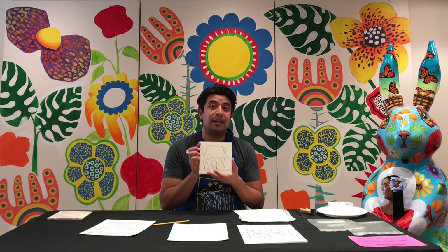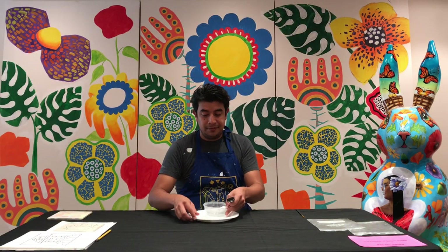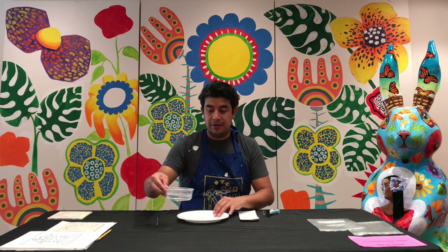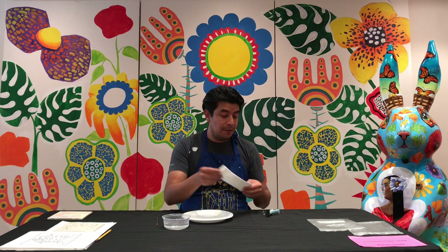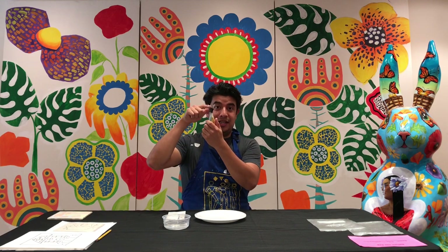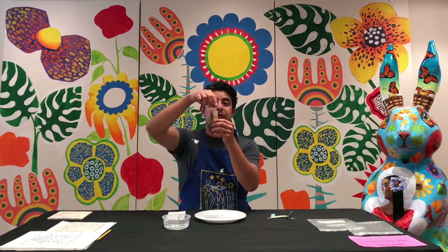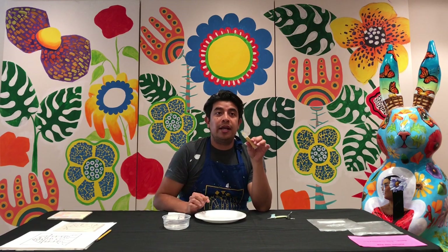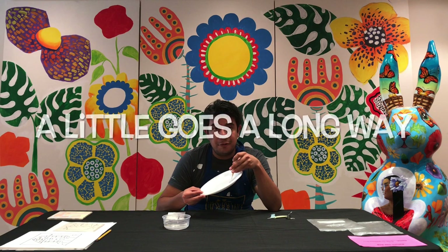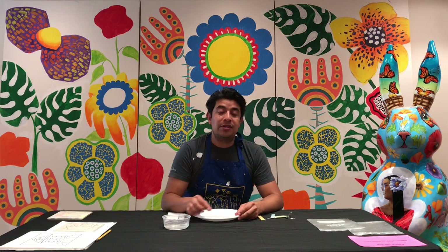The next thing we're going to talk about is how to use the glaze — how do we paint our tile with glaze? You should have received a styrofoam plate and a paintbrush. At home you can use a cup; fill it with water. You also have glazes that came in little tubes with a clip on them. Keep this clip — you're going to need it to return your glazes later. You'll cut off the top and it's really important that you use a small amount of glaze on your styrofoam plate at a time, then use that glaze to paint your tile.